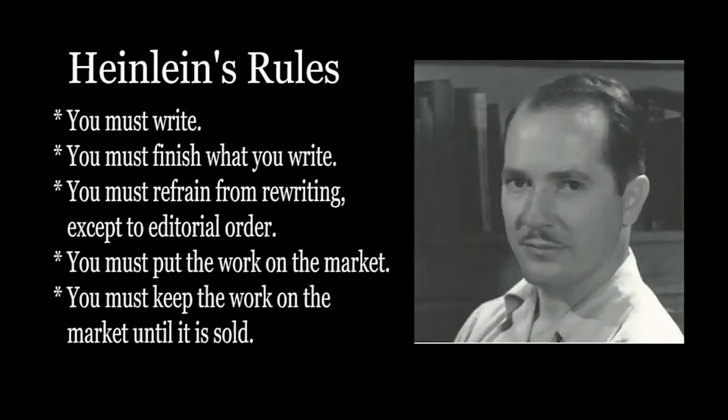He goes by Heinlein's rules. Robert A. Heinlein was a prolific science fiction writer from the pulp era of the forties and the fifties, and he came up with five rules for writers. One: you must write. Two: you must finish what you write. Three: you must refrain from rewriting except to editorial order. Four: you must put the work on the market. And five: you must keep the work on the market until it is sold.